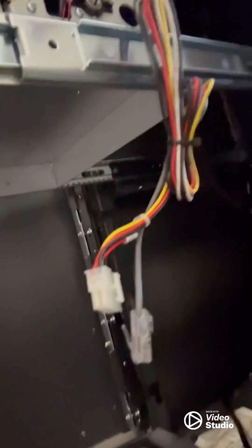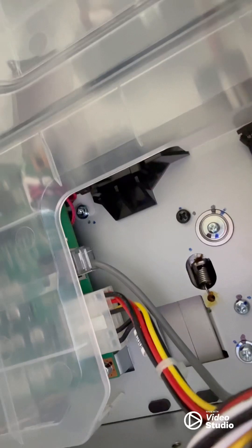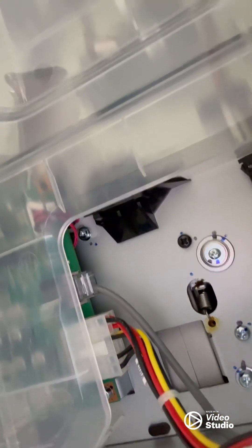Now that our screws are all in, we're going to go ahead and plug it in. These are the two ports I need to plug into, and these are going to be the wires I'm going to plug in. Both our wires are plugged in there, but we're not done yet.